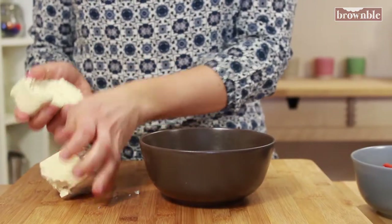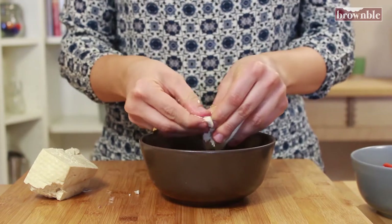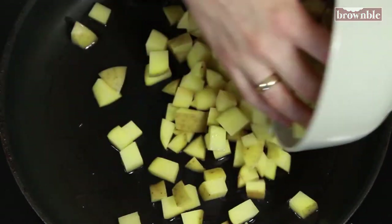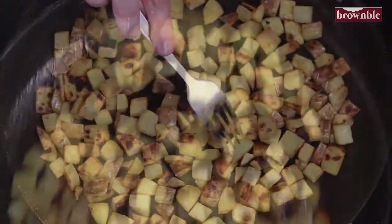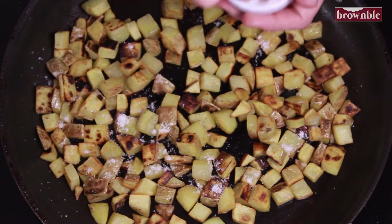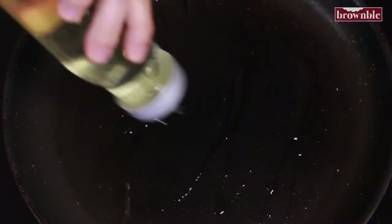Crumble the tofu into a bowl with your hands. Add some high heat oil to a nonstick skillet and add your potatoes. This is going to take a little while, so be patient. Start tossing once they start getting a nice golden crust on the first side, and continue cooking slowly until they're nice and tender. Once they're ready, add some sea salt and pepper, and you're ready to remove them from the skillet.